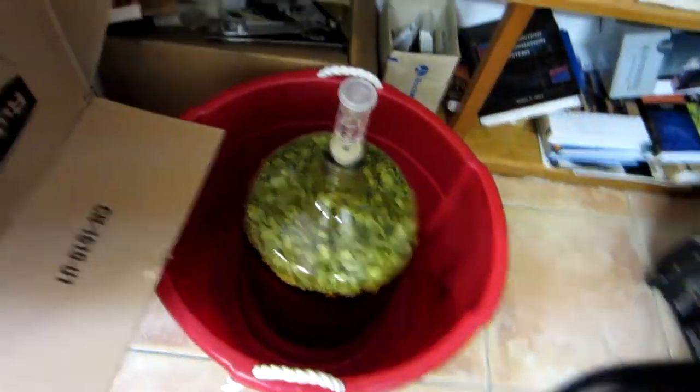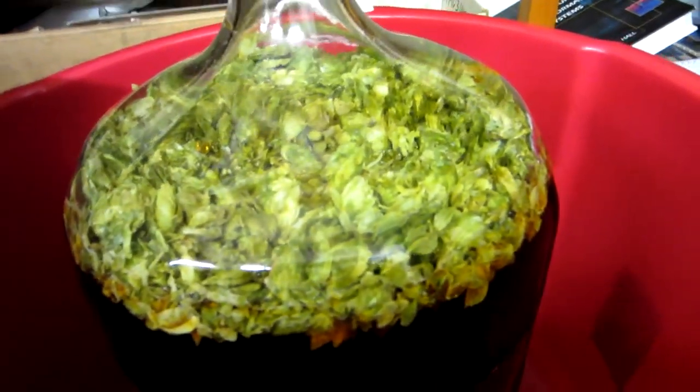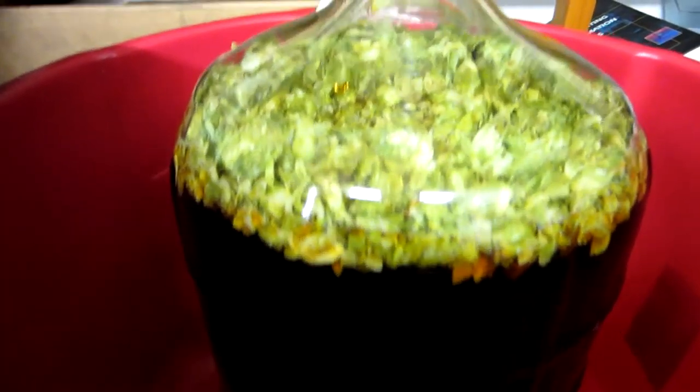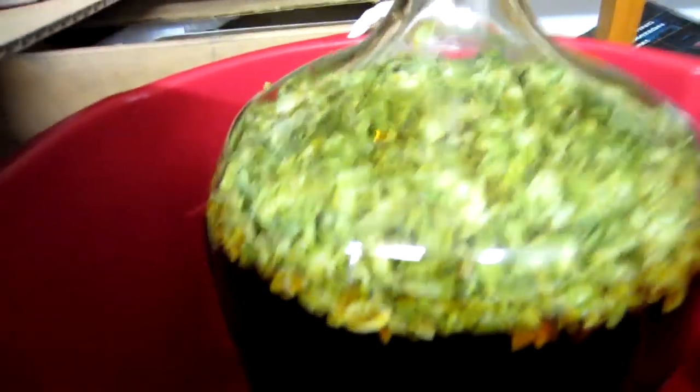All right, so we finished pouring it in — I'll show you what it looks like right now. Finished putting it in, put the stopper on, and we're going to just let that sit. What's going to happen is you're going to get a lot more aromas, it's going to be a much more pungent hoppy flavor because you're not boiling the bitter flavor out of the hops anymore. You're allowing the actual floral notes to come through when you do this type of dry hopping.